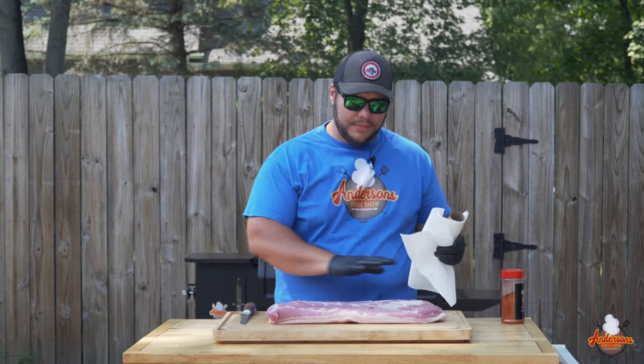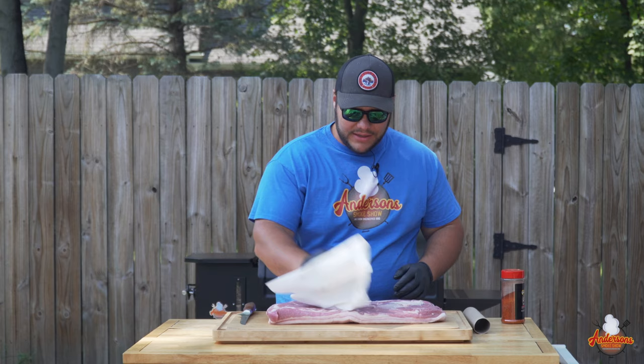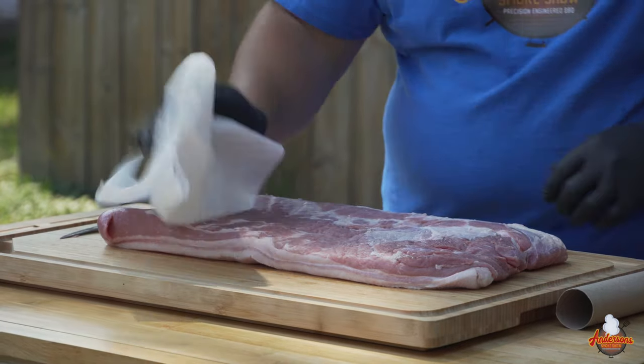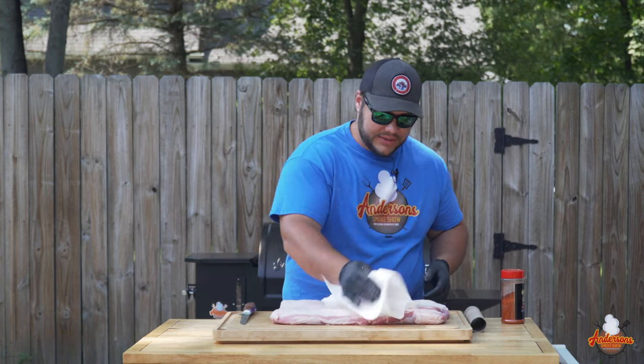When it comes to any meat, I like to start out by removing it from the package and then just taking a paper towel and pat drying off any of that purge — any of the juices or excess water that might be on the surface of the meat. Just take some paper towel like so.